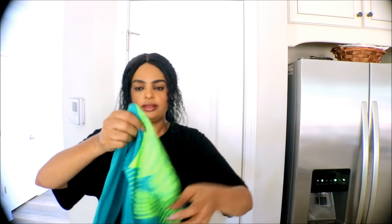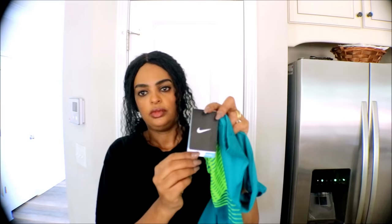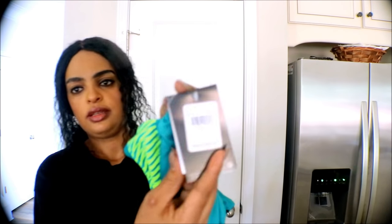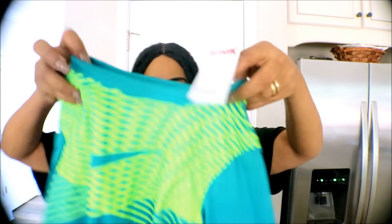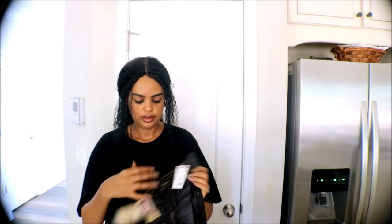And then I got him a Nike top. The original was $28 and I got it for $7.99. Really good quality for the price.